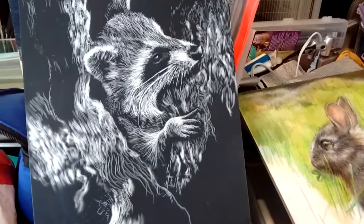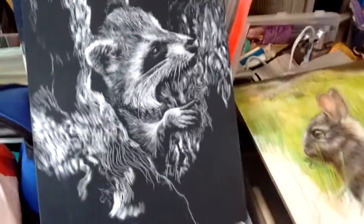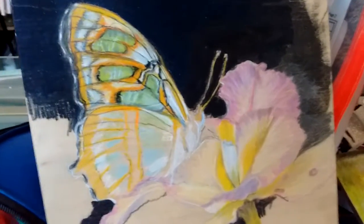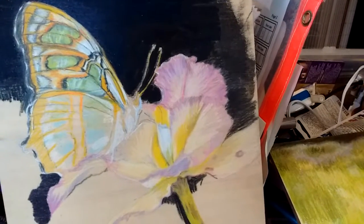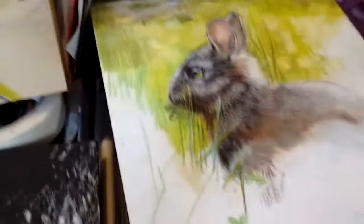Hi, here's what I'm up to. This is my scratchboard raccoon and my butterfly on hardwood. I'm going to be making the background a midnight blue rather than black, and it's fun to get so much detail in the butterfly. And then my rabbit...